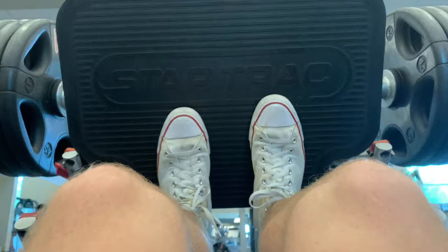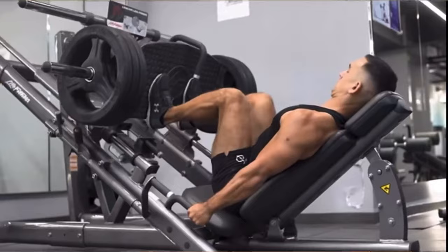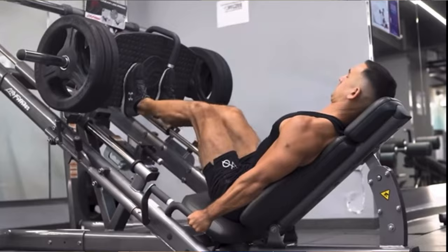The next foot placement you can do is to lower your legs from that standard shoulder width apart. This is going to target your quads more, and this is a really good alternative that you can do on the leg press.